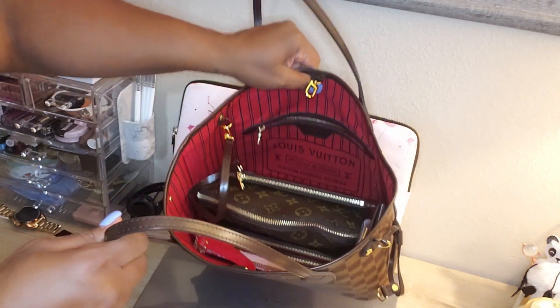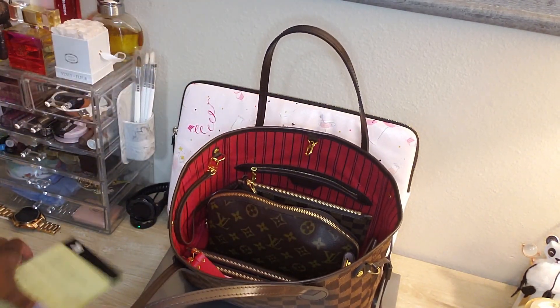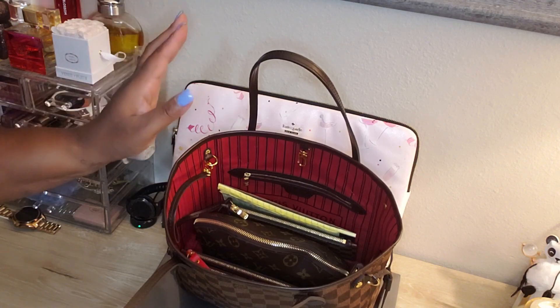There you have it — all packed back up. What I normally do is put my phone right on top and I'm good to go. I don't have it too packed; I have all my essentials and everything that I need.